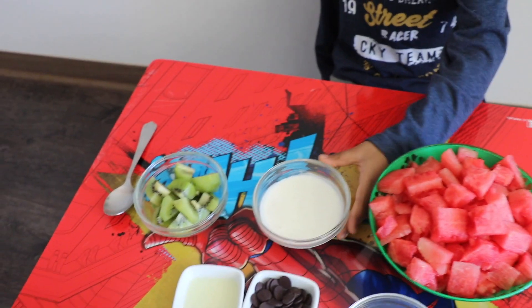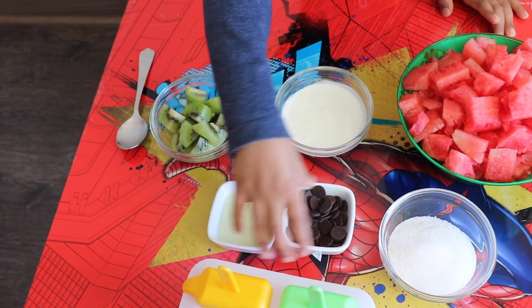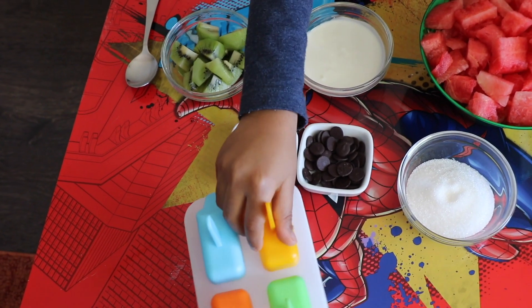For the Warming Popsicle, we need Watermelons, Yogurt, Kiwis, some lemon, and chocolates for seeds, and some sugar, and a Popsicle mold.